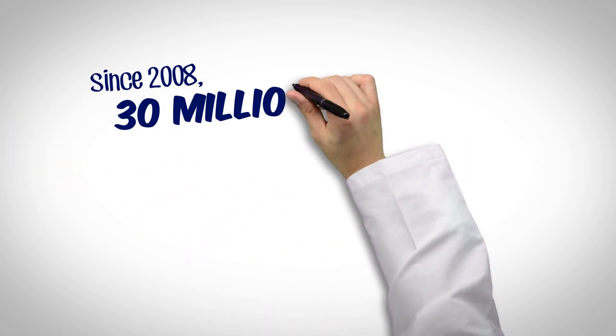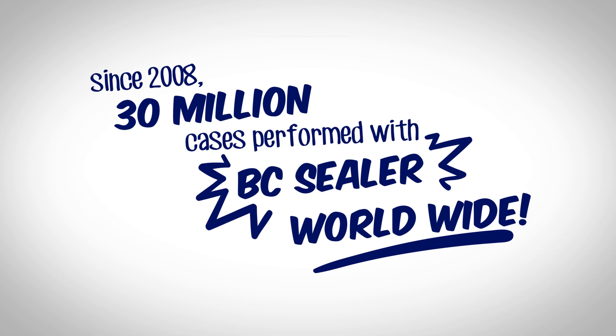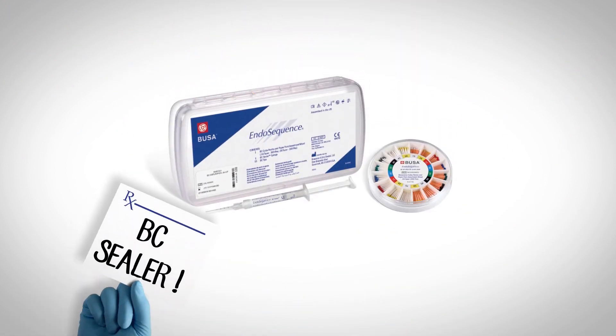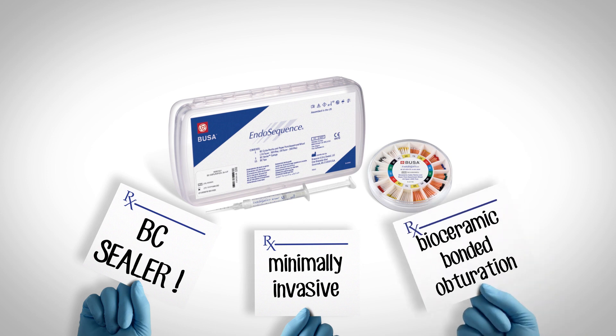Since 2008, over 30 million cases have been performed with BC Sealer worldwide. It's time to start thinking about making the move to minimally invasive, bioceramic, bonded obturation.